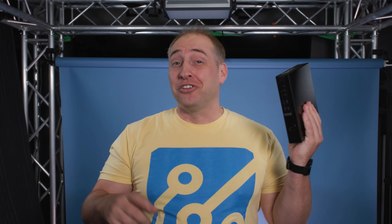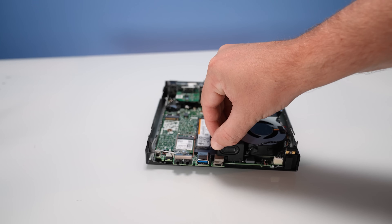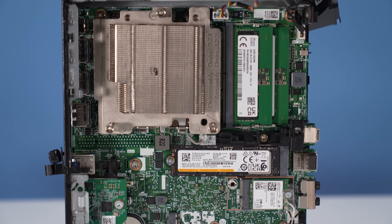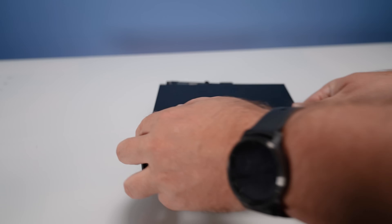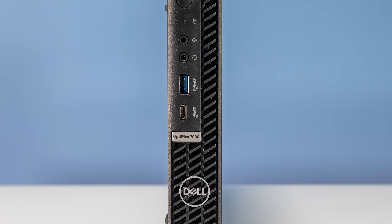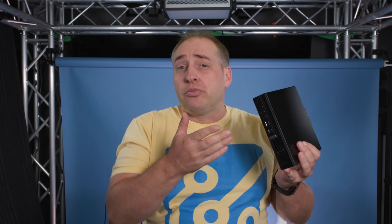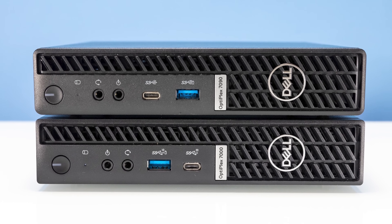The Dell Optiplex 7000 Micro is a very cool system, but that's mostly because of Alder Lake. Dell has a lot of room to catch up to Lenovo and HP, which have some very interesting designs. That said, many users won't take advantage of those extra features, and for them this unit is actually pretty good. There are also many companies that specifically want to buy Dell — either because they can't buy HP or prefer not to buy from a company like Lenovo. And a lot of IT departments have tens of thousands of these things already.